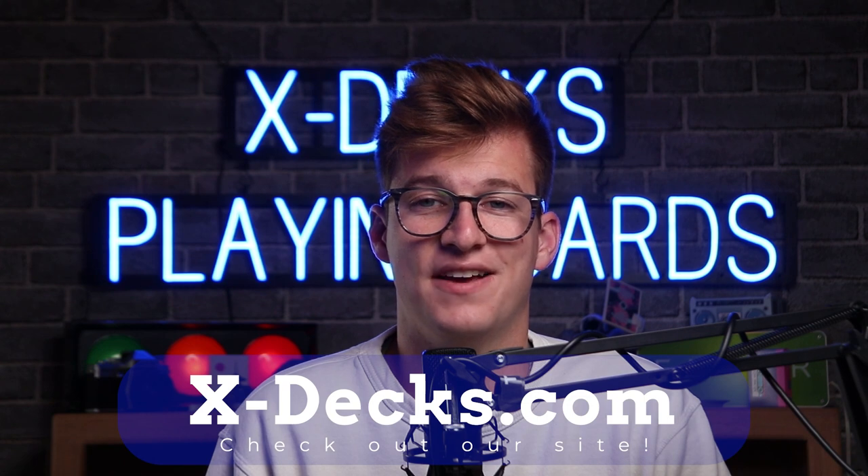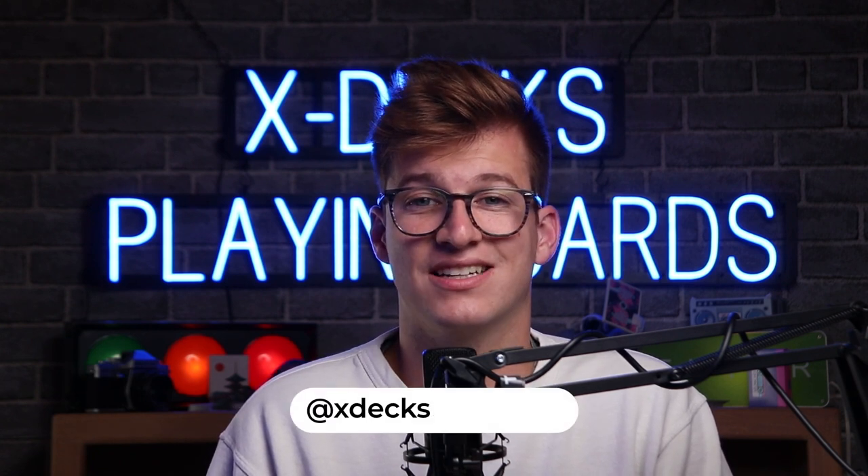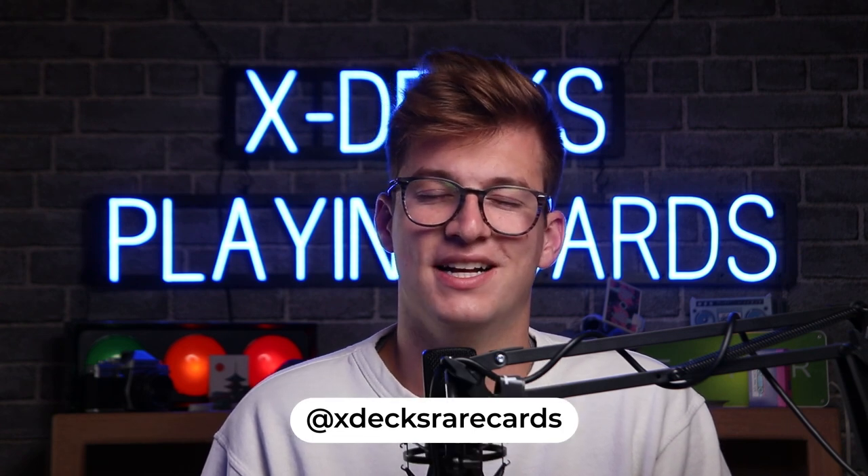I work for this company called xdex.com — that's x-dex.com — and we resell and sell rare decks of playing cards. We've made two of our own: the Lo-Fi and the Tsukuyomi decks, which you can probably see in the background, and we're in the process of making a third, so keep your eyes out for that. The deck I used in this video was the Anyone Worldwide Blue Logo deck — the OG logos — and you can find those as well as 1,500 other decks in our shop. Follow us at x-dex rare cards on Instagram, and tag us in videos of you doing the moves I teach!